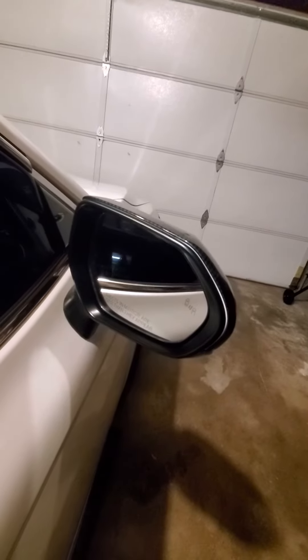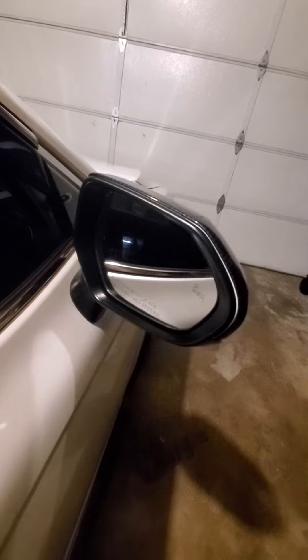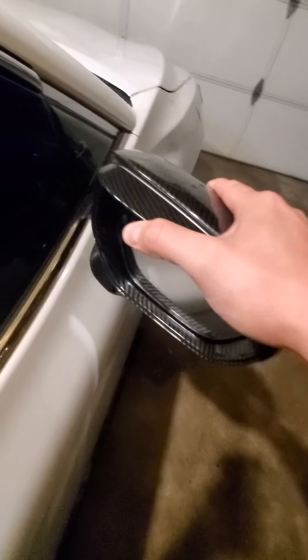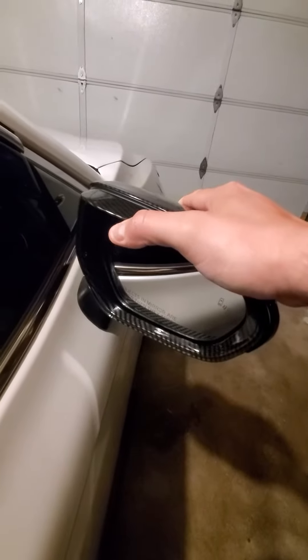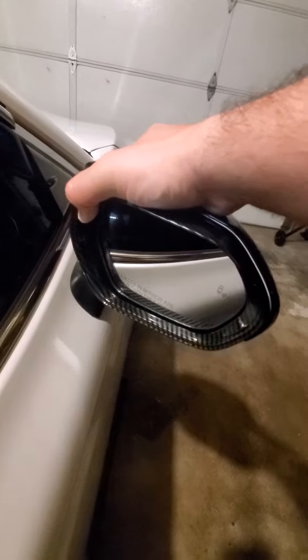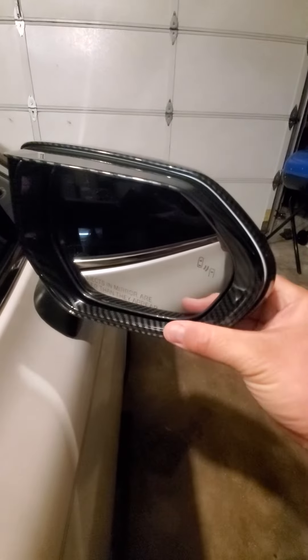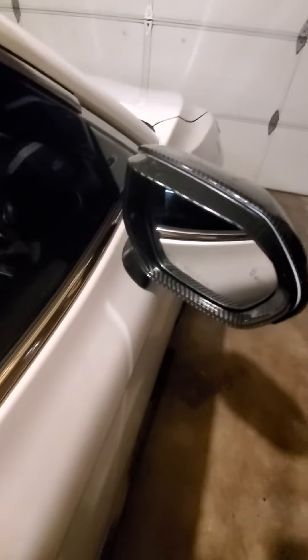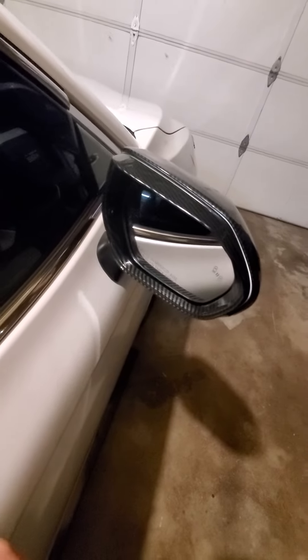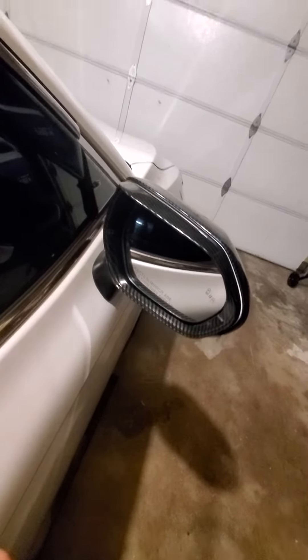This is how it looks currently, and let's go ahead and install the new piece. Apply pressure on the top, on the sides, make sure it's all the way in through here, all the way down. I'd rather do this at night and give it 24 hours so it sticks correctly.